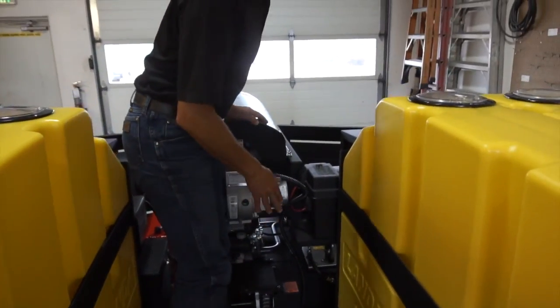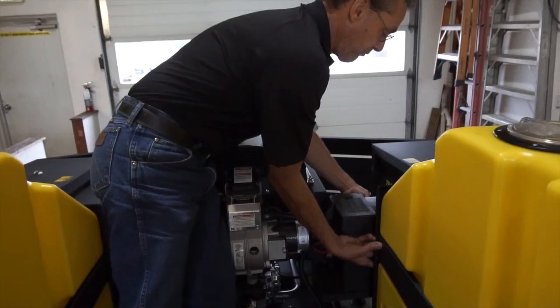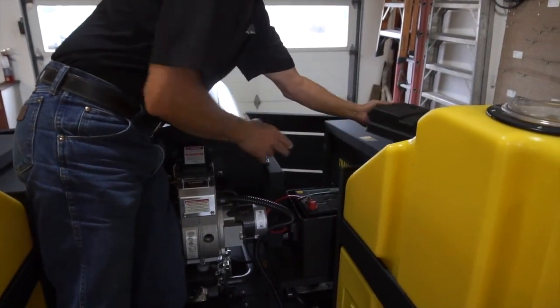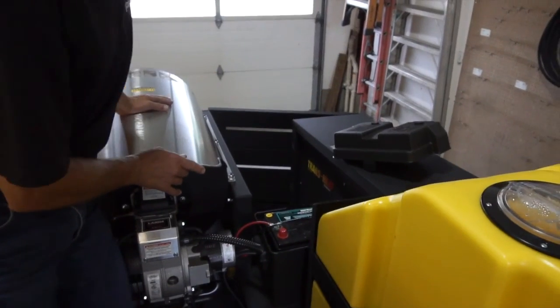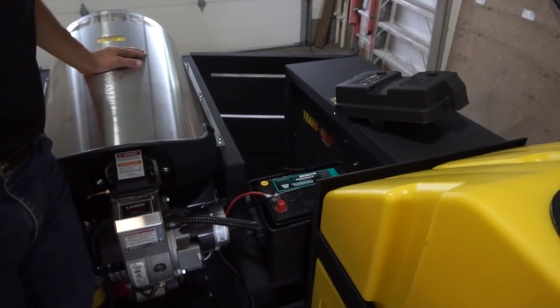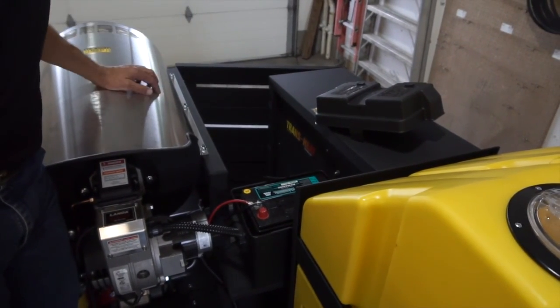On the side of the trailer is a battery box with a lid that can be removed. The operator will need to install a deep cycle 12-volt battery in that box to run the battery system.